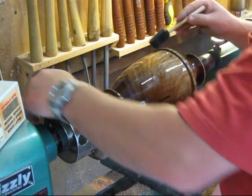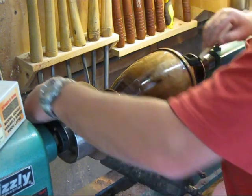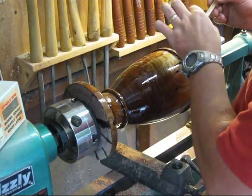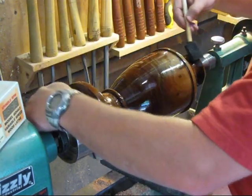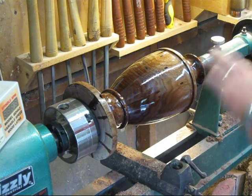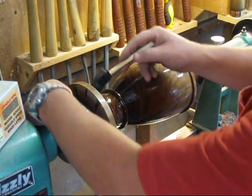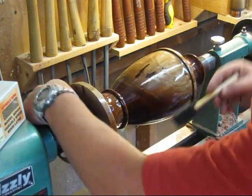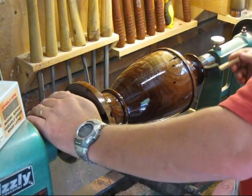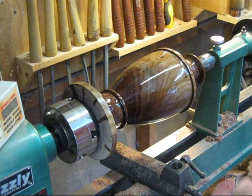I'm about done with this coat. I need to get another brush - this one keeps wanting to pop off. Then the next thing I'll do is sand between the two coats of tung oil and then apply a finishing paste wax. I'll be back once I get ready to put that on.